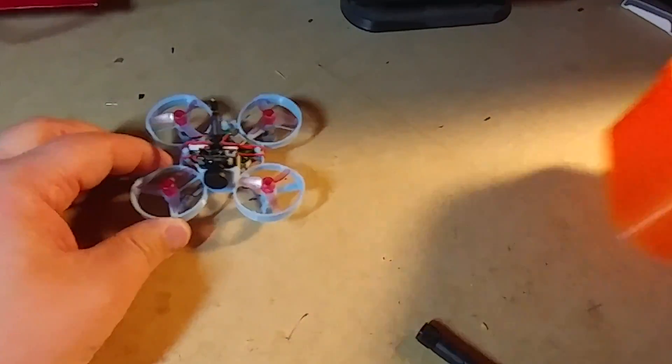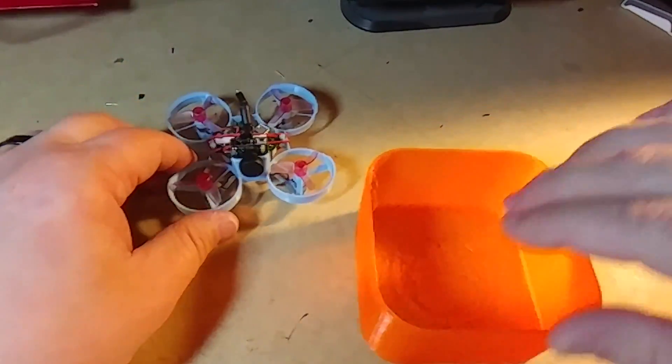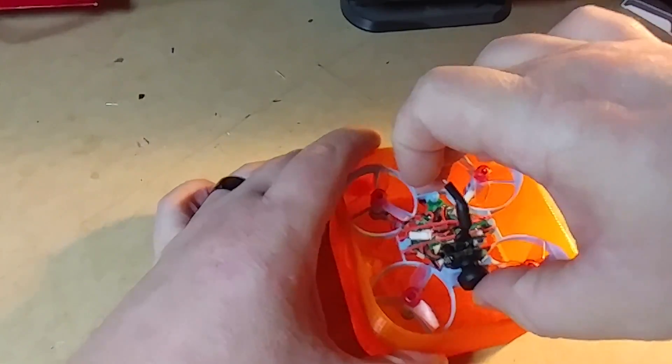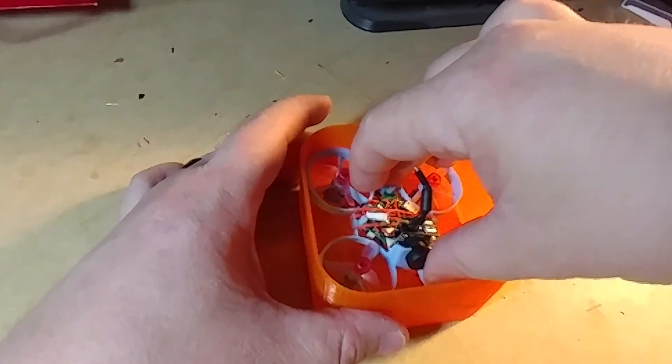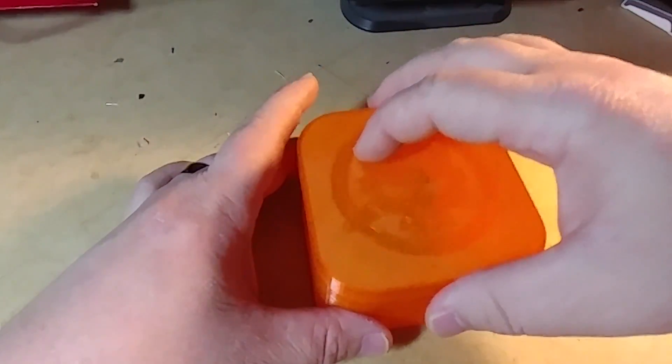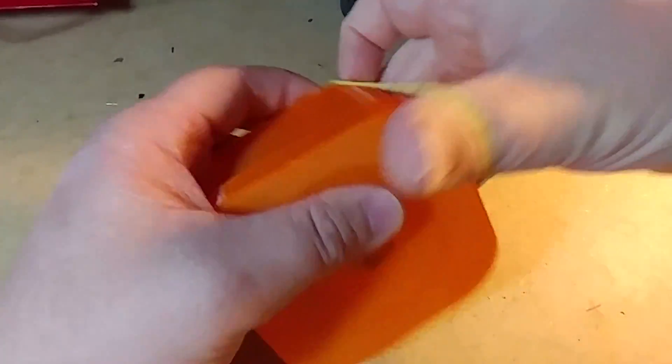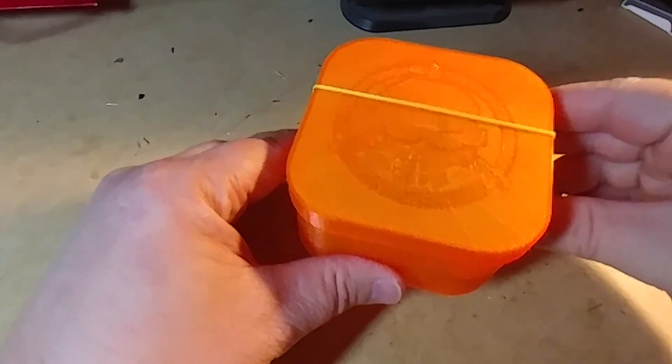So this is what I used to build this tiny whoop clone and the little case. It doesn't quite fit perfectly because the frame has a little bit of edge sticking out, but I can still fit it in just fine. To make sure it doesn't come open in my bag, I just throw a rubber band on it.